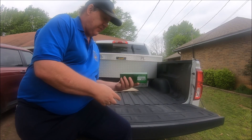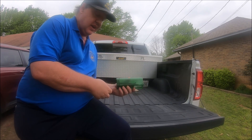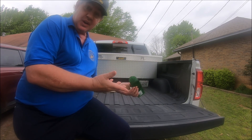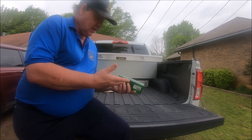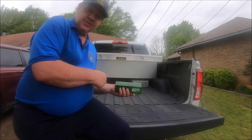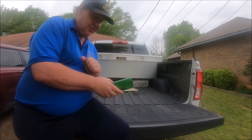Well guys, if you're looking for a humane trap, I highly recommend this Harris Humane Catch and Release Trap. Easy to set, easy to catch, easy to release, and it's about less than $9. I can't see where you can go wrong with this trap. If this helped you out or you enjoyed this video, please give me a thumbs up and subscribe to my channel. Till next time, I will catch you later.